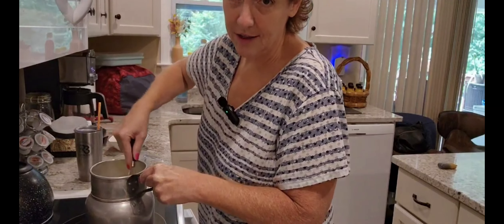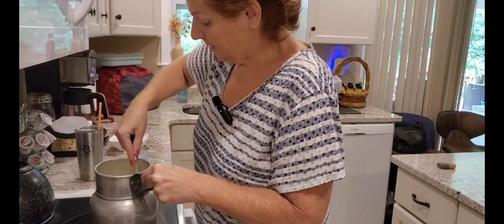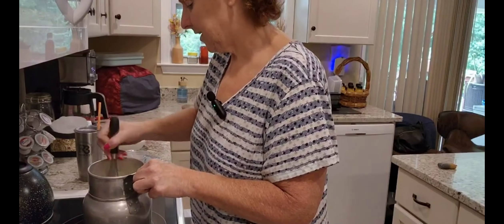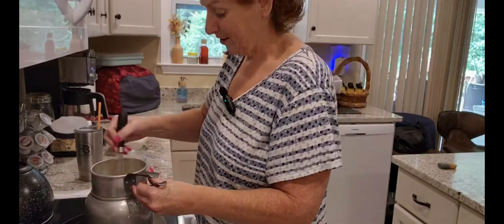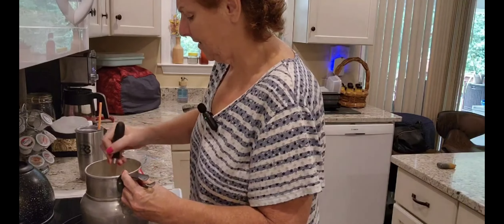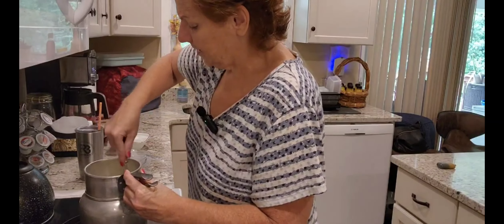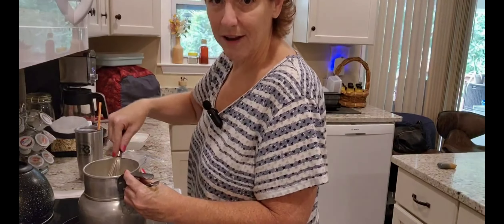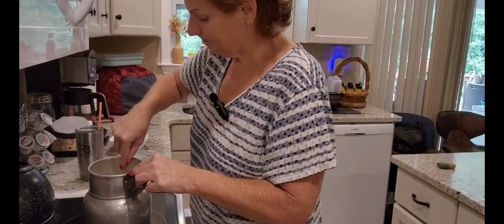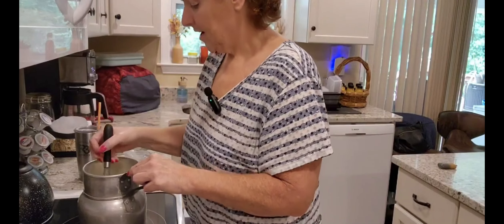The sugar shouldn't be gritty, and we want it at 160 degrees. If you don't stir, you'll cook those egg whites, so you have to continuously stir. This is the first time I'm using this pan — it's an old-time double boiler. I got it when I went home last year to Connecticut at a little consignment shop. I always used a pan with a bowl, and it was a pain because the bowl always moved. Not anymore.